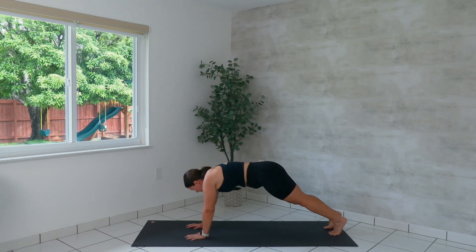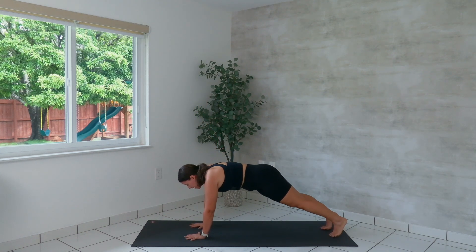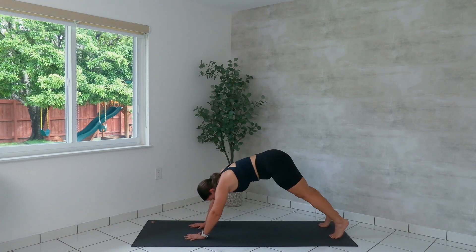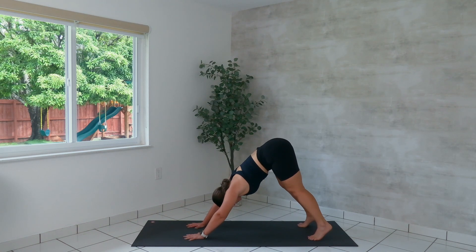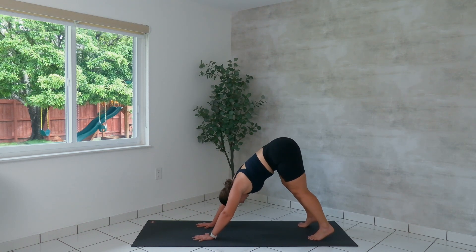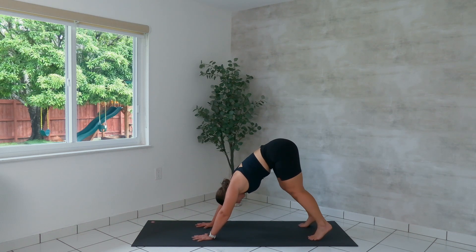Last one — we rotate, reach. Lower the palm down. Find your plank. Separate your feet hip distance. Lift the hips up. Walk the feet in if you need and find your down dog. Pedal out your legs, dragging your heels towards the mat. Pushing your chest towards your thighs.